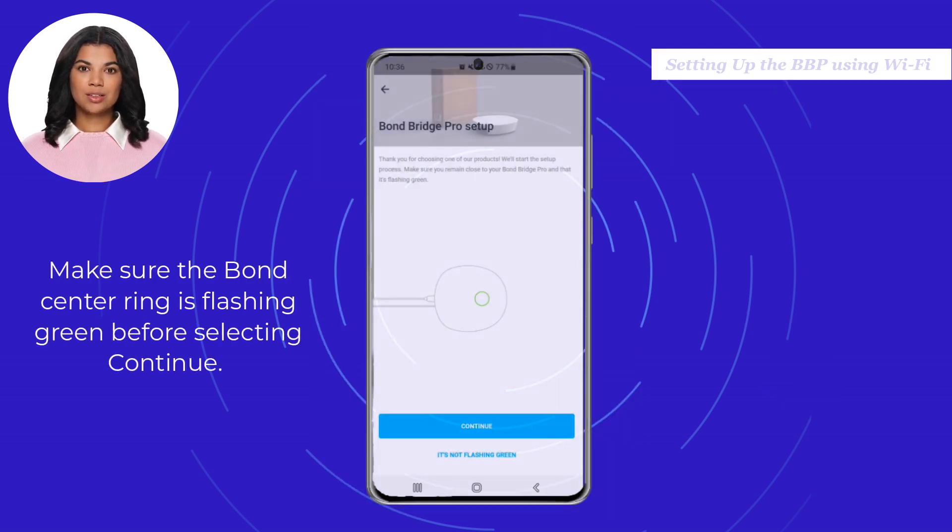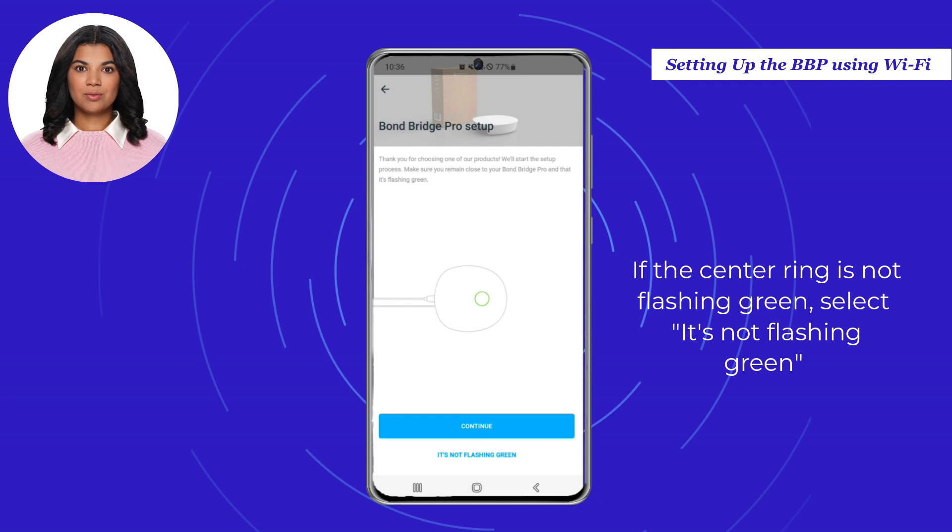Make sure the Bond center ring is flashing green before selecting Continue. If the center ring is not flashing green, please select "it's not flashing green" and you will be directed to a help file for instructions on a hardware reset.